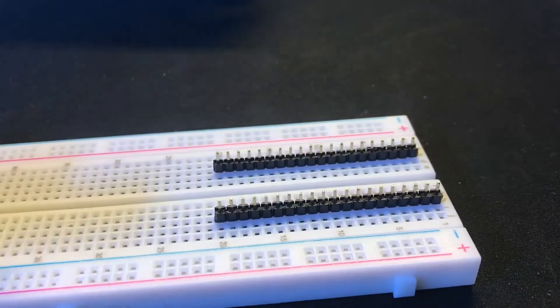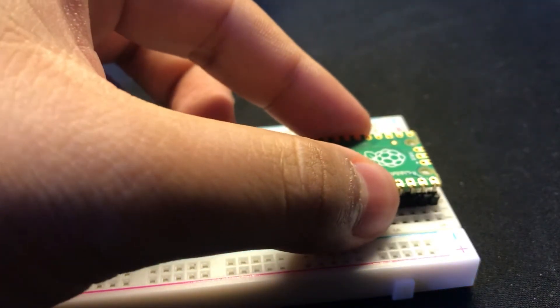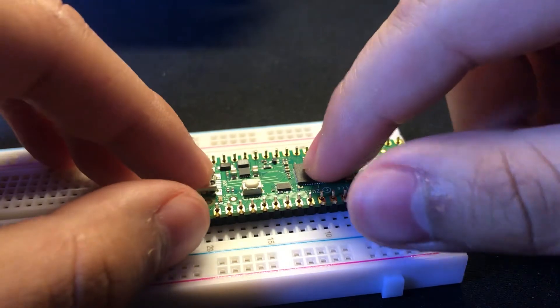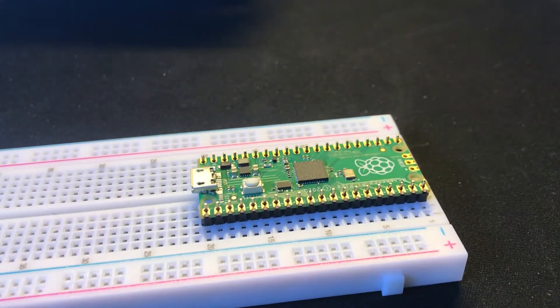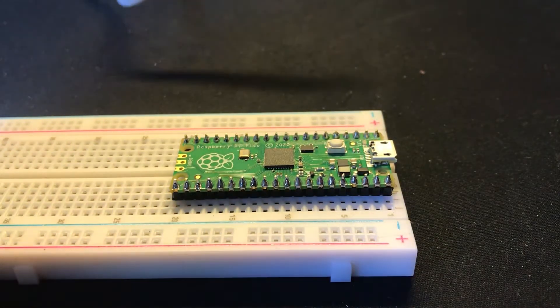I'll provide all the resources I used and supplies listed in the description. Get your Raspberry Pico and a 40-pin header and set it up like this. Once set up, solder the pins to the Pico. After soldering it together, connect it to your computer via micro USB cable.